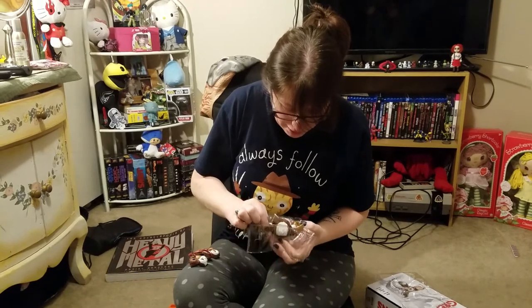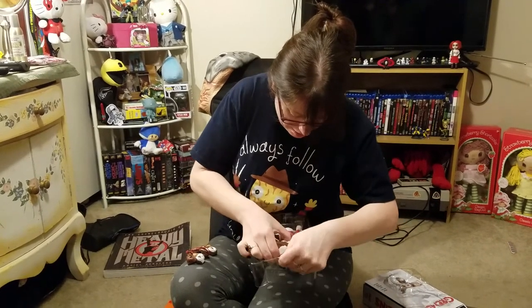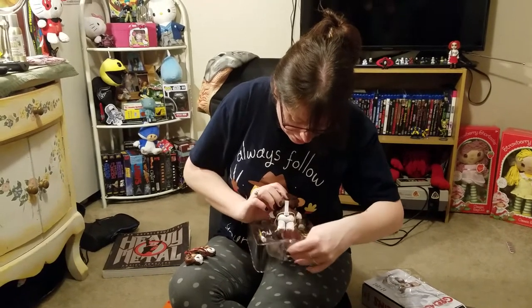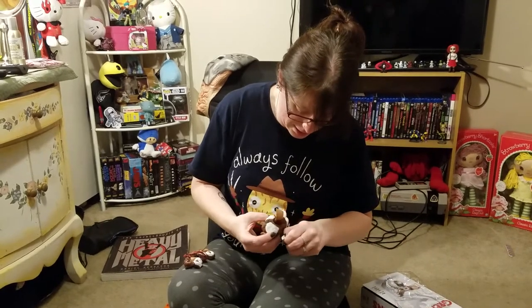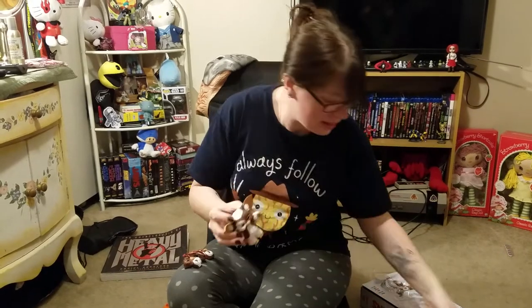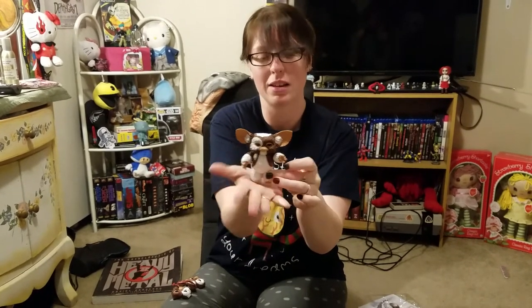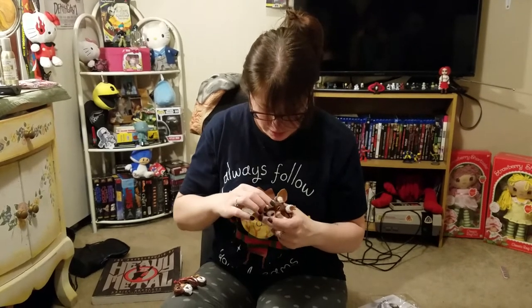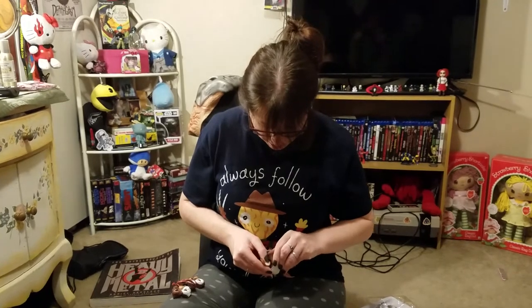Oh, his eye is wobbly. What the heck? Sorry for the bright light — it's kind of bright in here. Let's see what we got going. Here's little Gizmo. It's about the same size as the original toy that I used to have. Let's see how this comes off — I like his ears. I have an ear fetish.